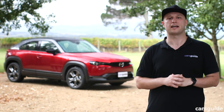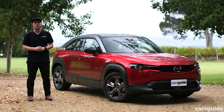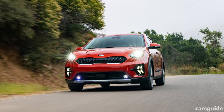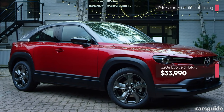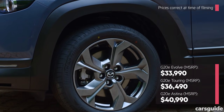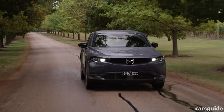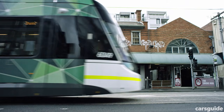Now let's take a look at pricing and specification. As a small SUV, the MX-30 M-Hybrid finds itself in a highly competitive segment, facing stiff competition from the Toyota CH-R Hybrid and Subaru XV Hybrid, as well as the soon-to-be-released Kia Niro Hybrid. The MX-30 M-Hybrid is available in three variants, with the entry-level G20E Evolve priced from $33,990 plus on-road costs, while the mid-range G20E Touring and flagship G20E Astina check in at $36,490 and $49,990 respectively. The MX-30 M-Hybrid's three variants are $1,400, $1,300 and $1,800 more expensive than the mechanically-related CX-30 G20E's Evolve, Touring and Astina equivalents.